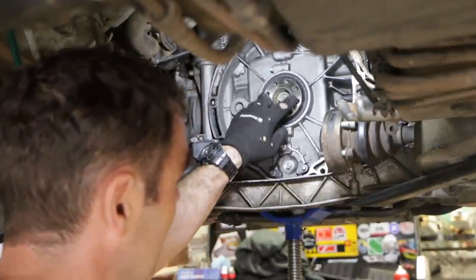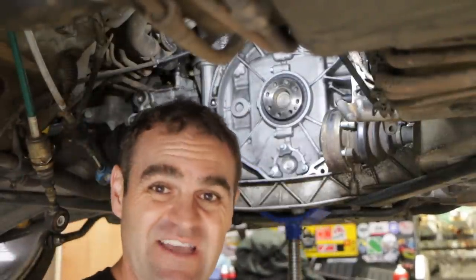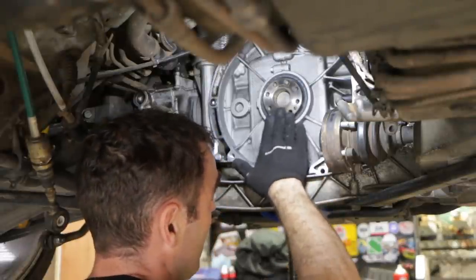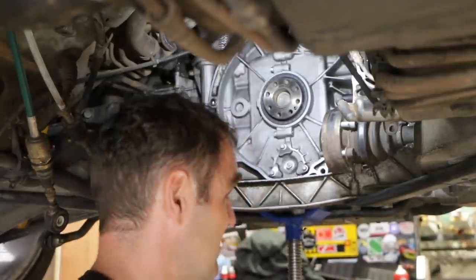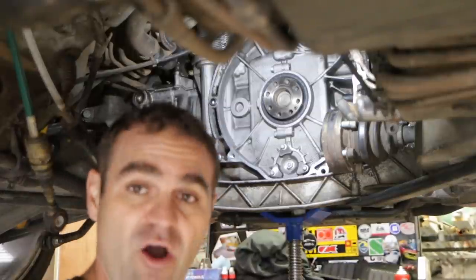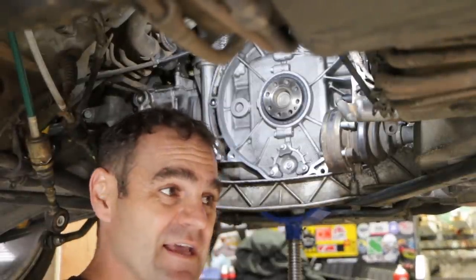I measured it, and the way you can tell the original seals — the ones that have actually had issues — are the ones where you measure from the face of the end of the crank to the face of the seal and it's 11 millimeters. Apparently the newer ones push it back further to about 13 millimeters. Either way, I've made a tool before — I've taken this one off — so that I can press the new one on.